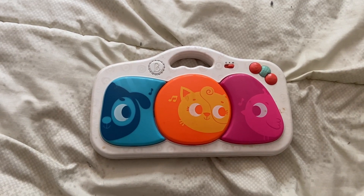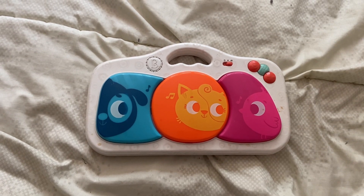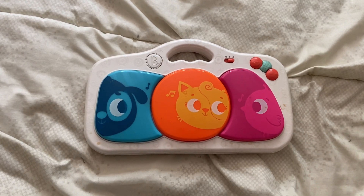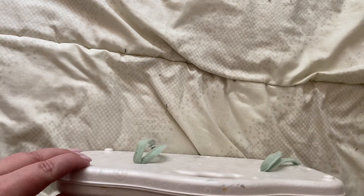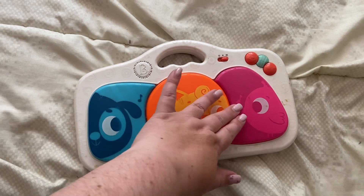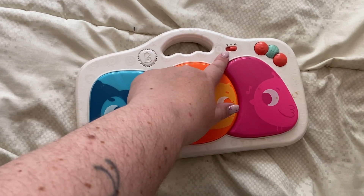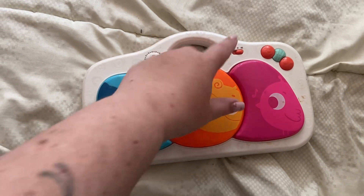Hi, my name is Crystal and this is a review of the bee toy. Your child can kick it, press it, or play with it. It's for six months and older. It does have these little ties on the back so you can put it on the crib. When you press these, they do light up, and there's a power button and two different volume controls.